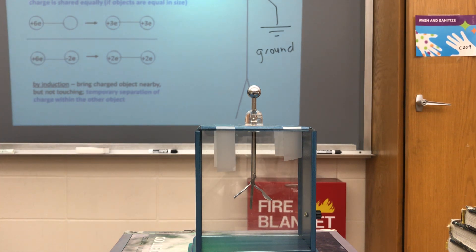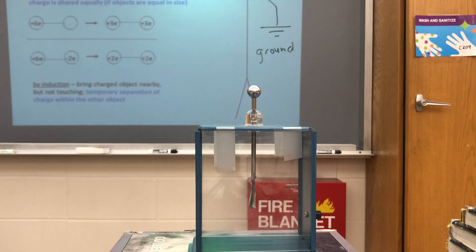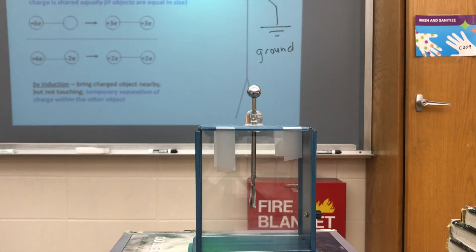Again, to discharge the electroscope, all I do is touch it. This puts it into contact with the ground, and some of the extra electrons on the electroscope leave through me, go into the earth, and now the electroscope is neutralized.